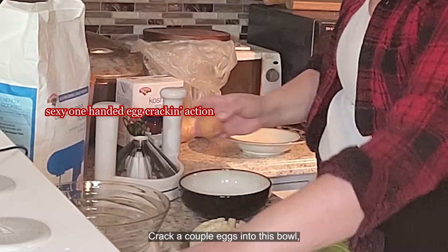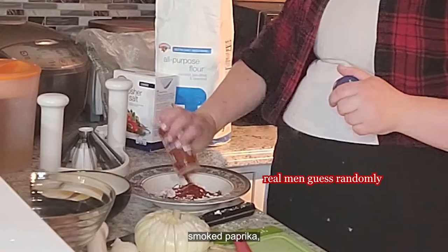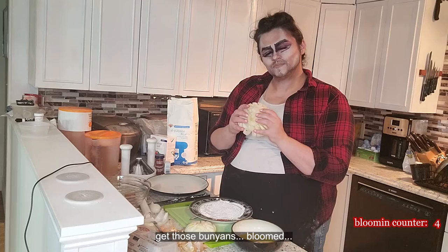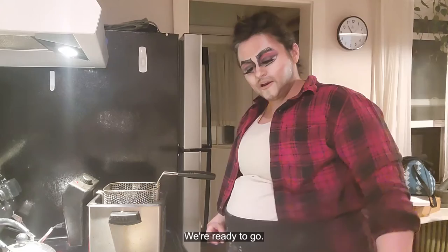Now it's time to batter them. Crack a couple of eggs into this, some regular old flour, a decent amount of salt, some smoked paprika, and some black pepper. Are these spices Canadian? Sure. If you've got a nicely bloomed onion, you're going to spread it out a little bit, get those bunions bloomed and ready to go.